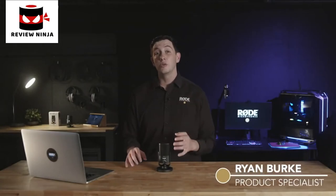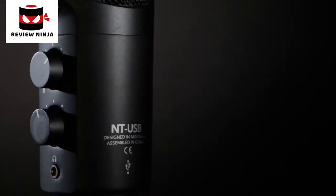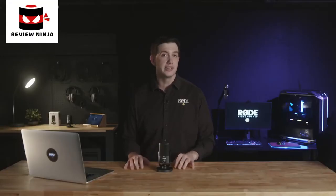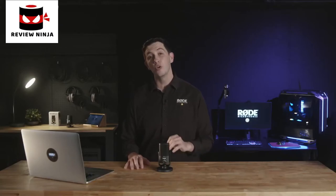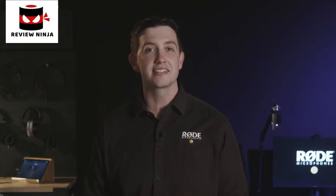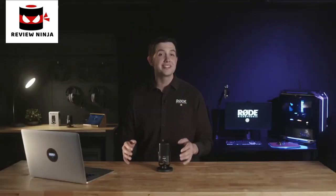Here at Rode, we've been making high-quality studio microphones for decades, and with the release of the NT-USB in 2014, we were able to bring Rode's world-renowned condenser microphone quality to a USB platform, proving that incredible audio quality doesn't need to be complicated or expensive. Today, we're super excited to reveal a new product that takes this idea to the next level, making studio quality sound more accessible than ever before.